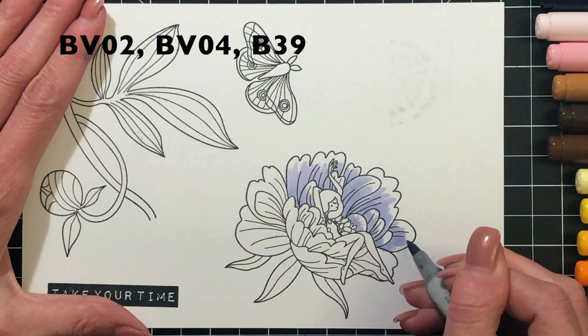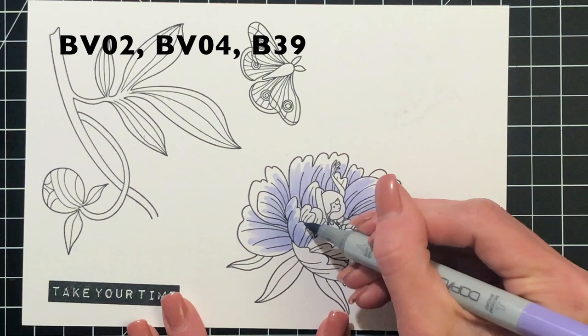Now I'm just going to Copic color these images in. My marker colors are on screen so you can follow along.